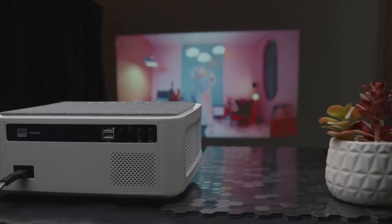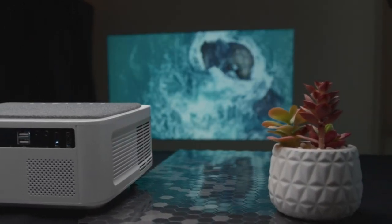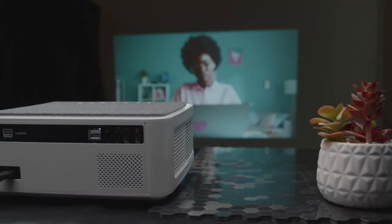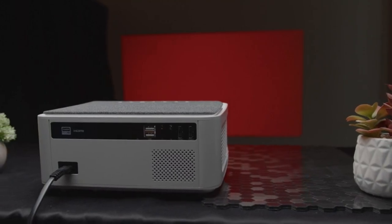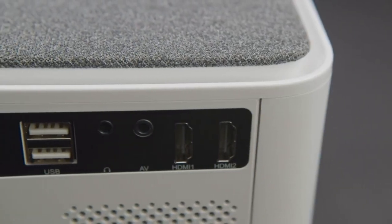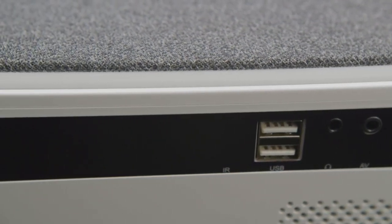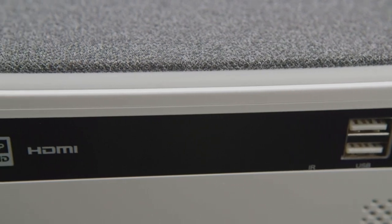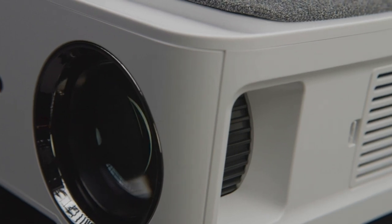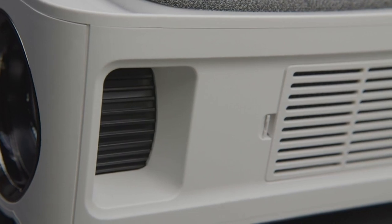Wireless screen mirroring with an iOS or Android device is as easy as having both your device and projector connected to the same Wi-Fi signal. I found the connection to be very smooth with little to no lag, but of course, this may vary with the strength and speed of your network. You can also hardwire connect from your device to the projector using HDMI ports for a seamless connection. However, it's important to note that if you want to project your favorite movies or shows from a streaming service such as Netflix, Amazon Prime, or Hulu, you'll need to use a media device such as a Fire Stick, a Roku, or a Chromecast, since the streaming service's copyright protection does not allow screen mirroring for copyrighted material.